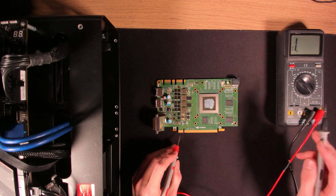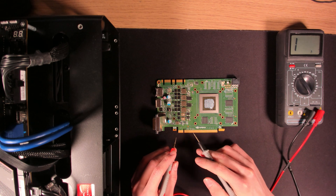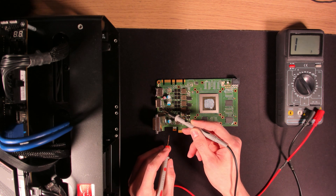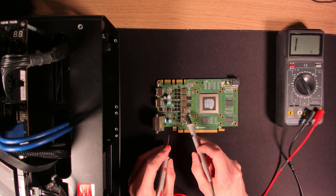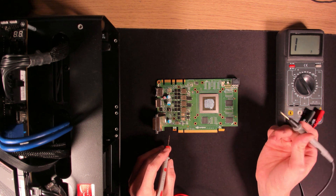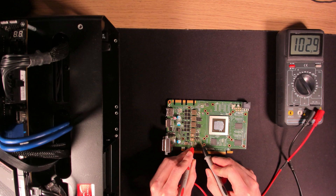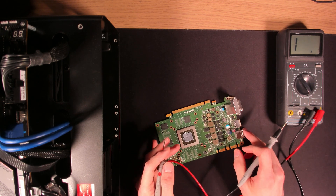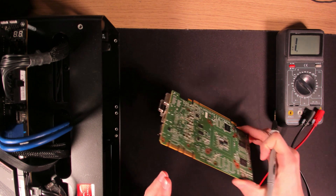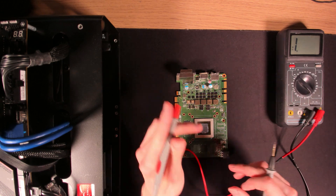Since there's no short on the power input rails, it would technically be safe to plug this in and see what it does. But before that, I want to check for shorts on the voltage rails that the card itself creates — that would be 5 volts from the LDO hidden between the display outputs, V-core right here on the four-phase, V-mem on this two-phase down here, and PEX from this integrated buck converter. Core reads 6 ohms — perfectly fine, no short. Memory reads 102 ohms — no short. And PEX reads about 195 to 200 ohms, which also seems fine for a Kepler GPU.